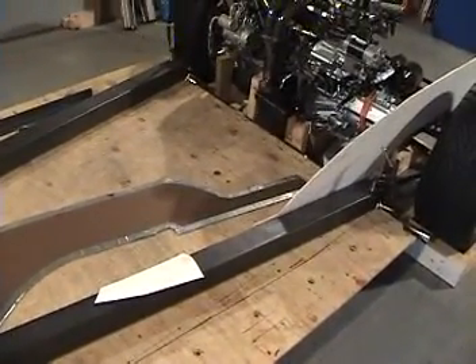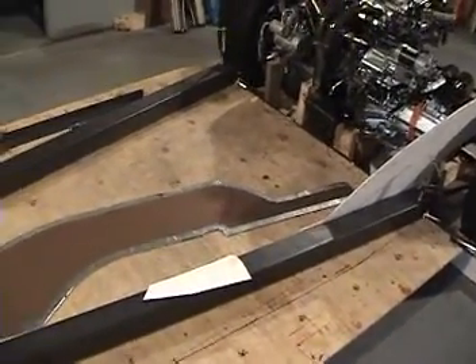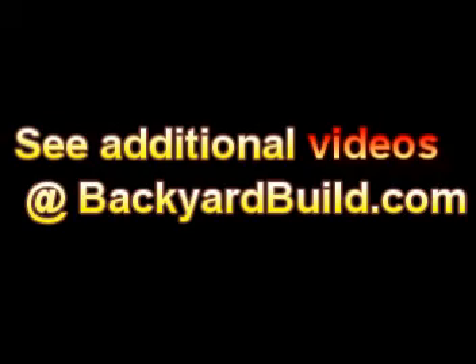I'm going to cut out the steel plates to match this wooden plate.